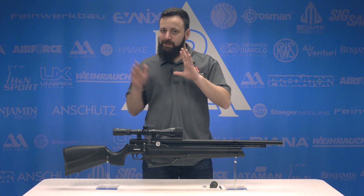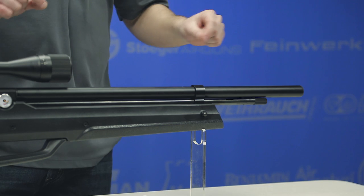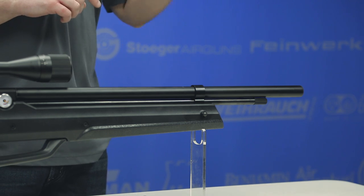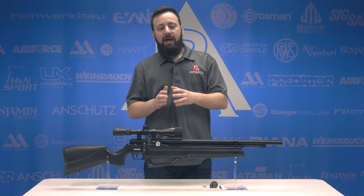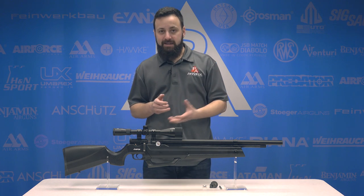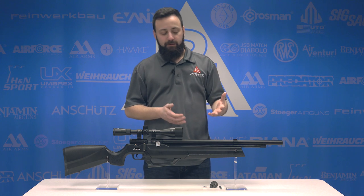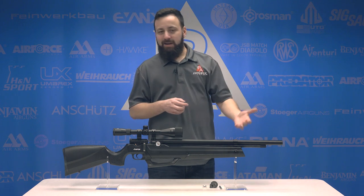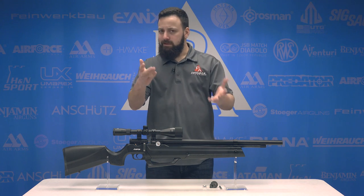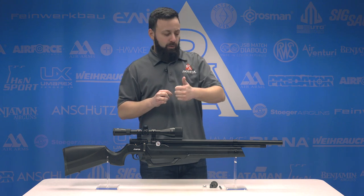There are a lot of features here in the Aspen, so let's start at the front as we always do. We have a fully shrouded rifled barrel — inside the shroud there are no baffles. I have personally put some baffles in there to see if it helps quiet it down, but the gun's pretty quiet from the factory and it honestly doesn't make too much of a difference. It's about as quiet as it's going to get — not really loud — and we'll get that over the sound meter out at the range.